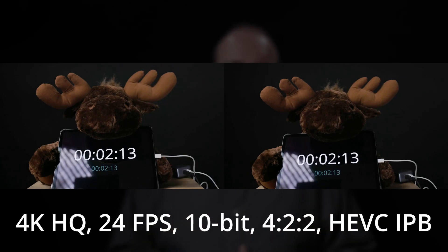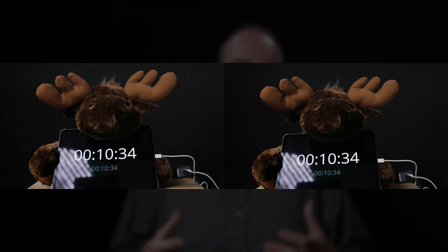While I talk about the technical details, here are some videos from the test runs to give you an idea of how this plays out — first the 24fps video, then the 120fps video side by side. Both tests were conducted using C-Log3, meaning both were recorded in 10-bit color depth with 4:2:2 chroma subsampling and HEVC compression. The 4K 24fps test used IPB compression while the 4K 120fps test used All-I compression.